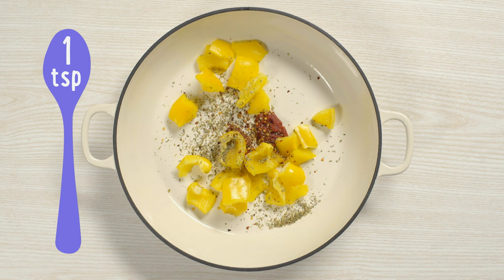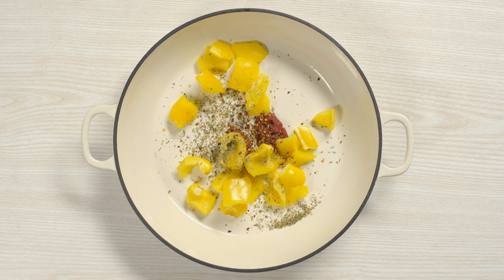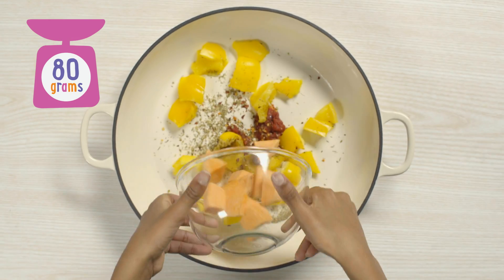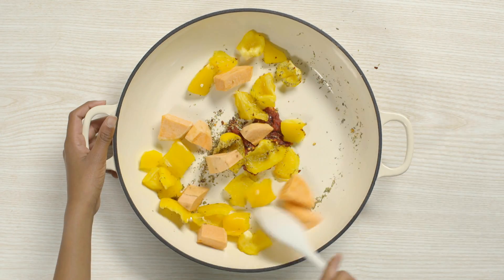Now make sure you don't get spices in your eyes — it can be very painful. Ask a grown-up to peel and chop sweet potato. Add it to the dish and give it a good stir.